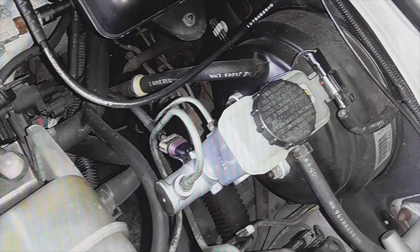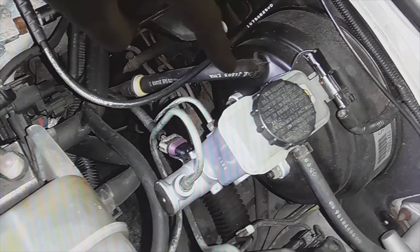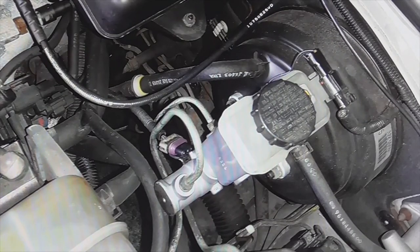That happens because the vacuum disappears. This is the brake booster — here the vacuum tube would enter, while the engine is running. There is no problem because it is sucking.